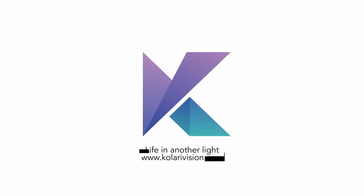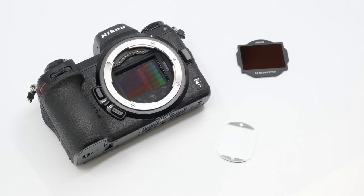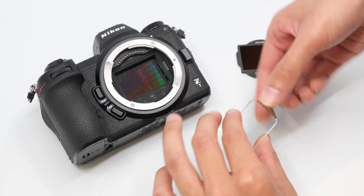In this video, we're going to demonstrate how to install our Kolari mag mount plate into your Nikon camera body to make it compatible with our magnetic clip and filters.